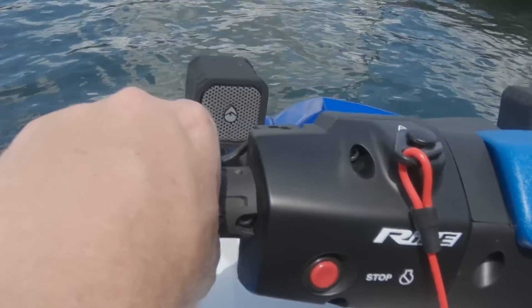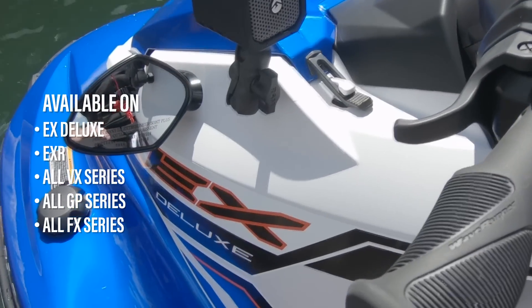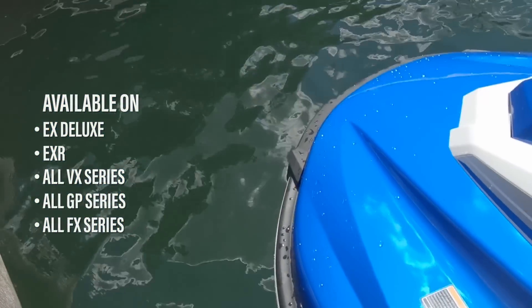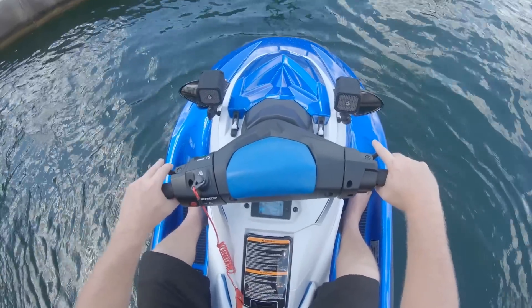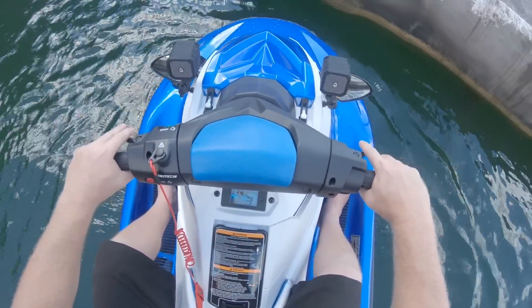Yamaha includes the RIDE Dual Throttle System on the EX Deluxe, select VX models, all GP units, and all FX units as well. The greatest attribute that the new RIDE System has given to the Yamaha Wave Runner lineup is a tremendous boost in safety.